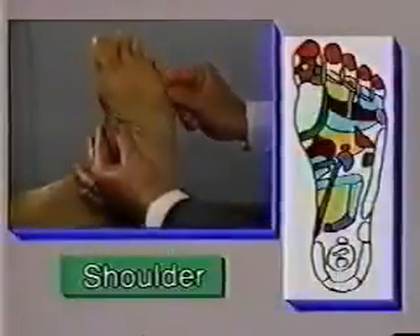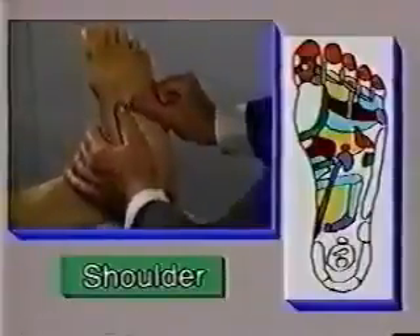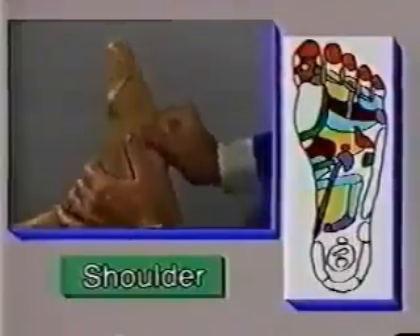Now let's examine the various zones for the rest of the body. For example, the reflex zone for the shoulder. If a person has constant shoulder pain, the area below the baby toe is where you should work on. Since this area is quite hard, it's recommended that the second joint of your index finger be used to massage it.